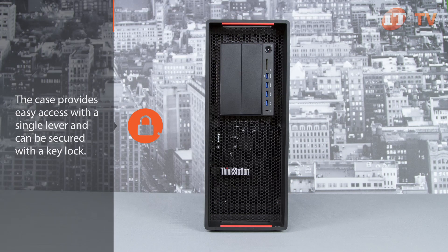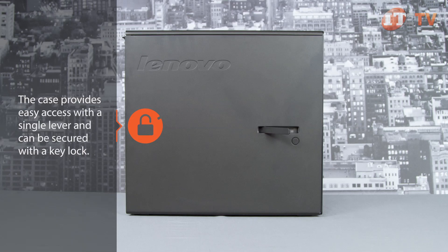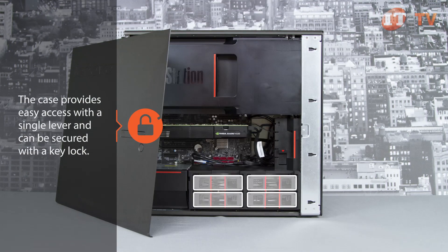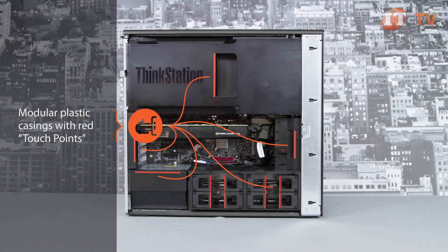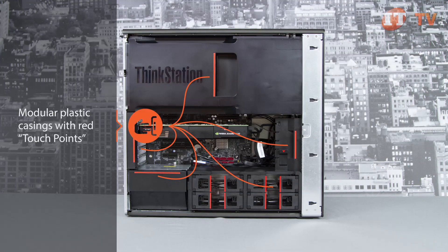The chassis on the P500 provides easy access with a single lever and can be secured with an optional key lock. The drives are also easy to remove for safekeeping overnight. Inside the case, the neat modular plastic casings with red touch points indicate removable components for easy identification and servicing.